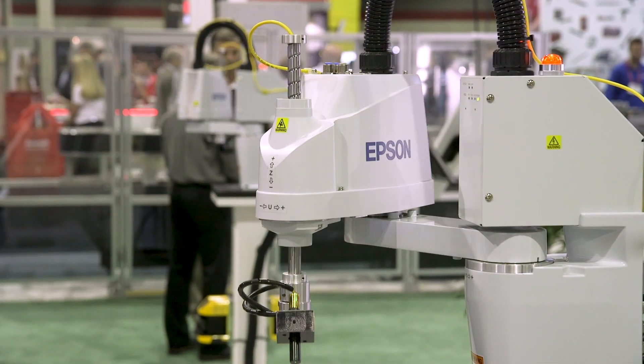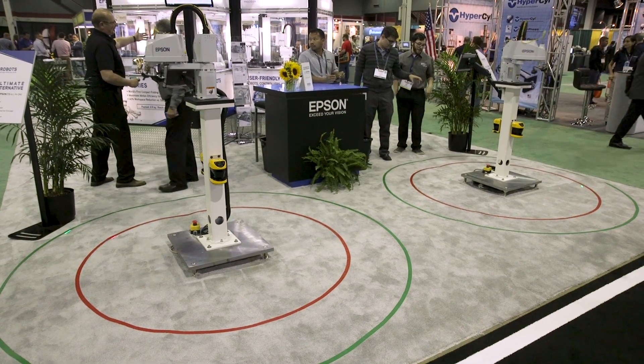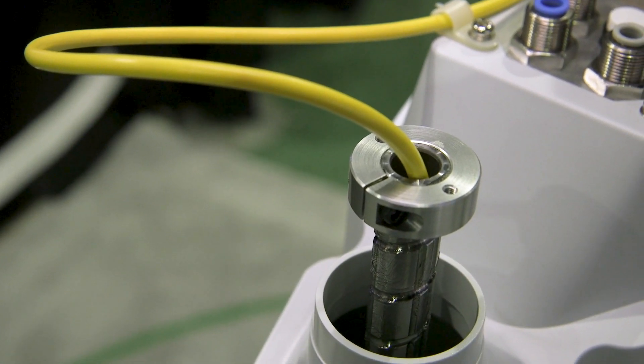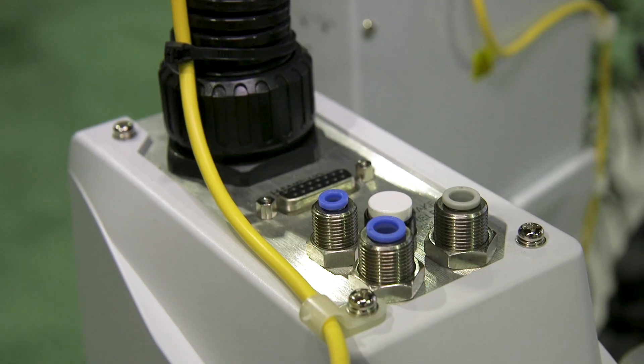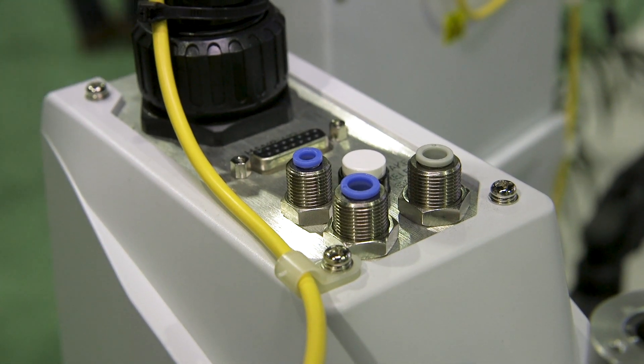We still have all the expected performance from a SCARA robot. We have 360 degrees of rotation for the U-axis. We have a hollow quill so you can run your power lines down to your end-of-arm tooling. We also have pre-wired I/O at the top of the arm — 6 inputs and 4 outputs that are pre-wired for your tooling.